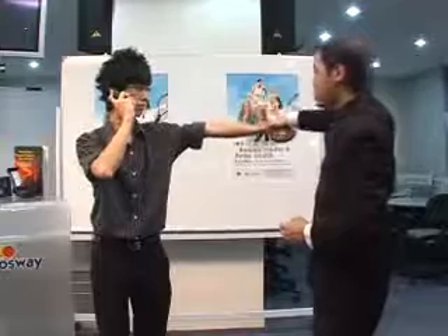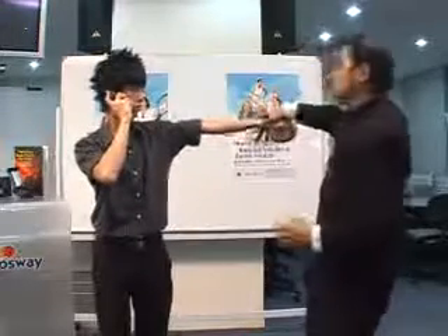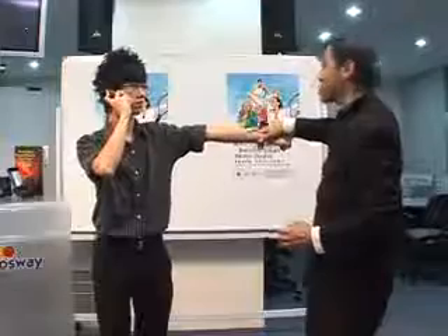Resist me. Ready? One, two, three, four, five. You can feel the resistance. That's right.